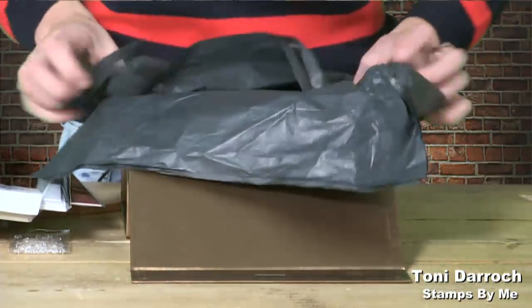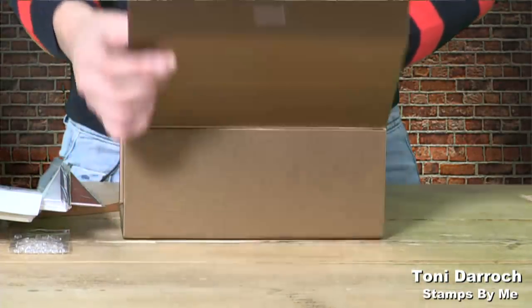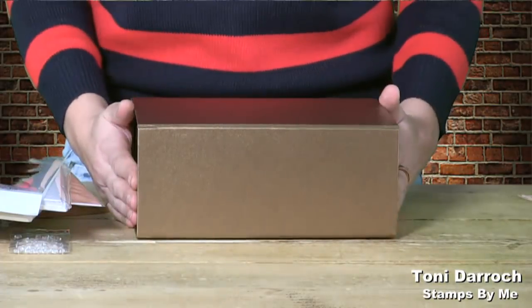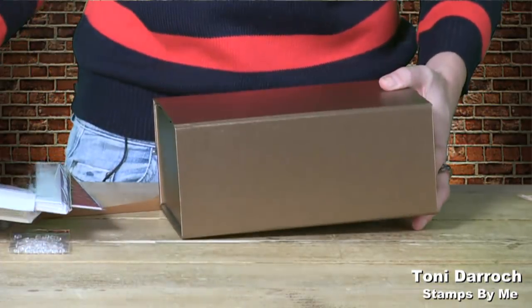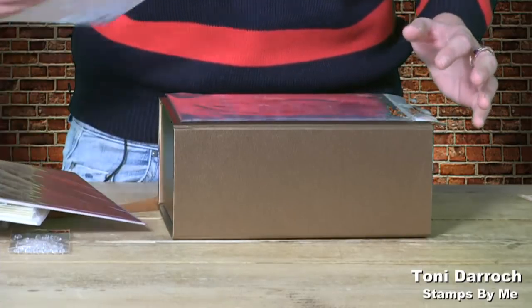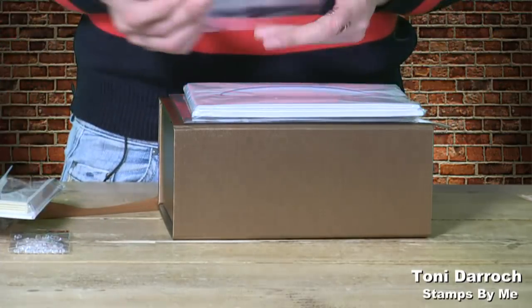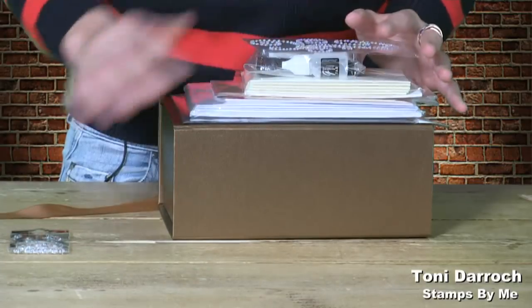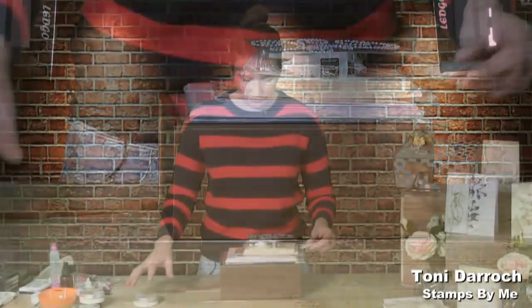This all comes beautifully packed and wrapped so it won't get damaged. When you get it through the post, it will be absolutely amazing. What I'm going to do is pop this to one side and halfway through the show, I will just revisit what's in the box just in case we have any new viewers who have missed the start of the show.